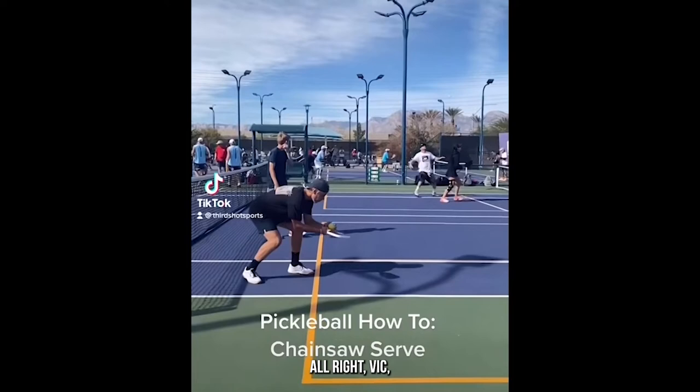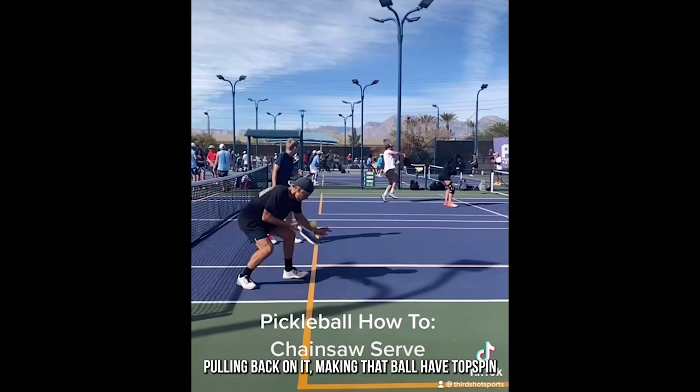This is the chainsaw serve. The player uses the handle of the paddle, pulling back on it, making the ball have topspin before the player even hits it — extra spin, extra challenge.